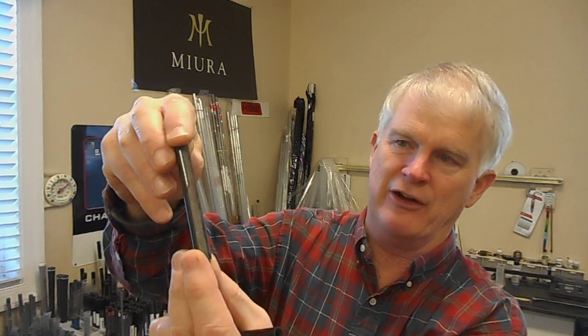A guy was in here the other day asking, 'Why do you keep promoting Fujikura?' And I said, 'Come look at these shafts.' So this is a busted shaft off of a driver, and it looks like a bundle full of splinters. That's all it is — a bunch of splinters glued together. That's your stock driver shaft. Not very good.